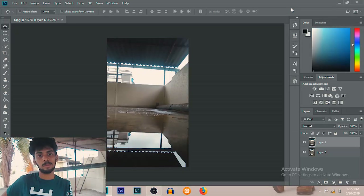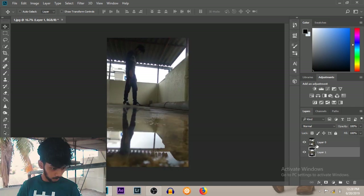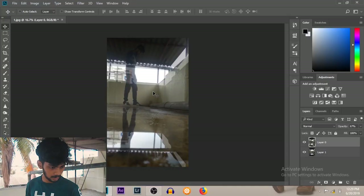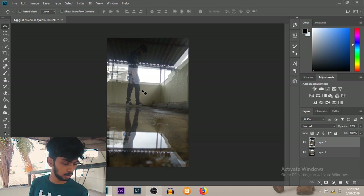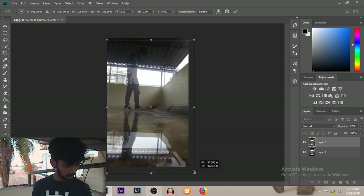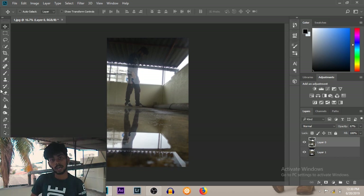Let's name the layer where I am standing as layer zero, and the background layer as layer one. We are going to put layer zero on top of layer one, then select layer zero and decrease the opacity a little bit so we can see the layer behind it. We'll then adjust this layer and change the scale — if you want to change the scale of any photo in Photoshop, just hit Ctrl+T. I'm going to fit this image into the image which lies behind it.